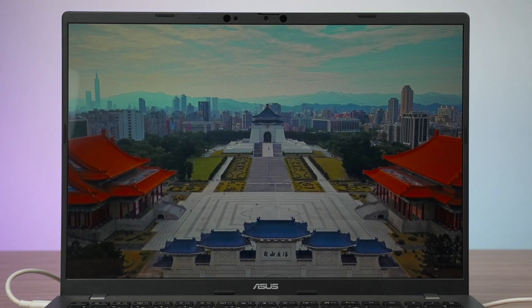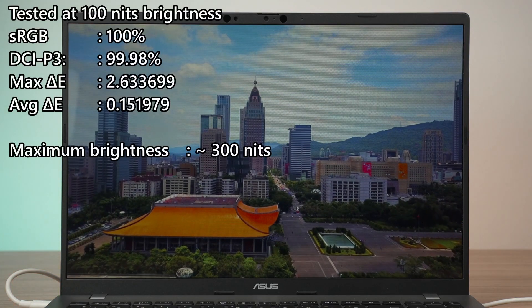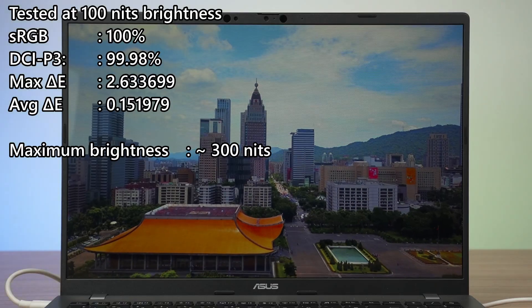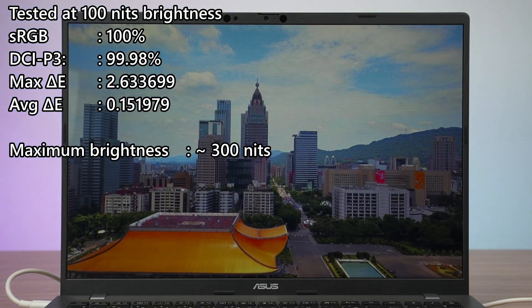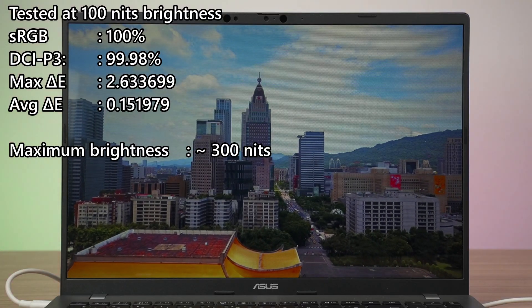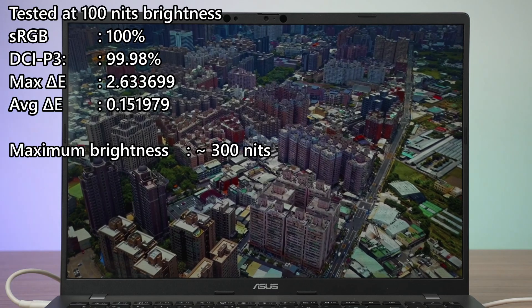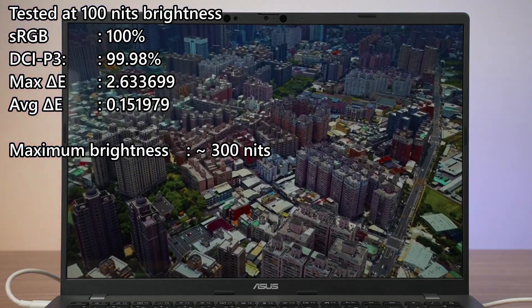For the maximum brightness level, we have somewhere around 300 nits, which is actually adequate enough for indoors usage. For color accuracy, we are getting virtually 100% for both sRGB and DCI-P3 color gamut coverage. The Delta E number might be a bit high, but it's an outlier since the average is so low.